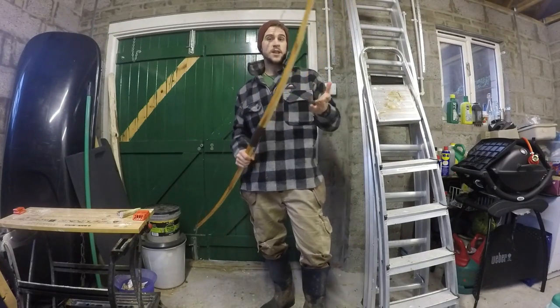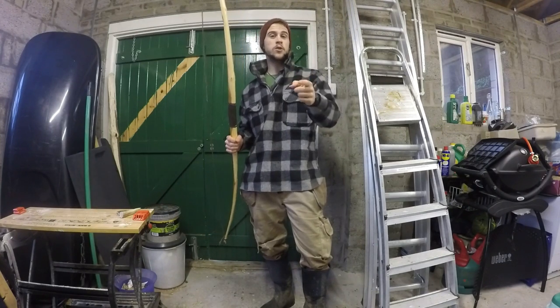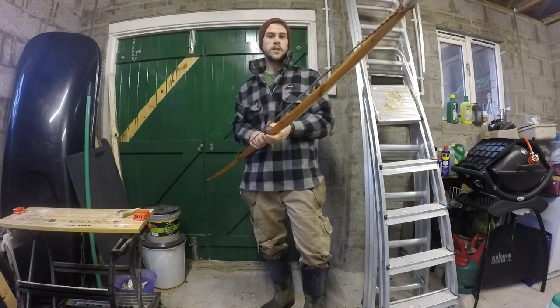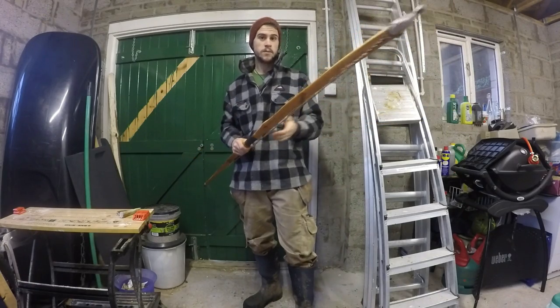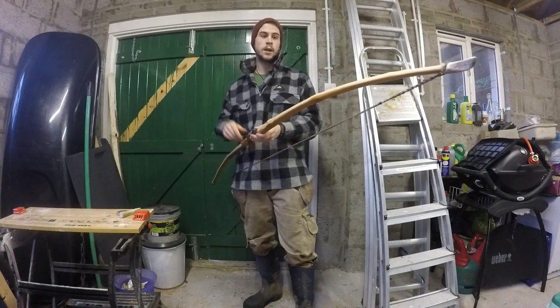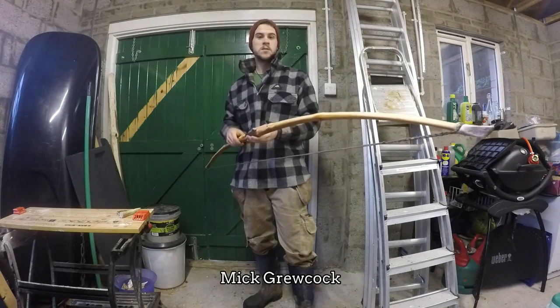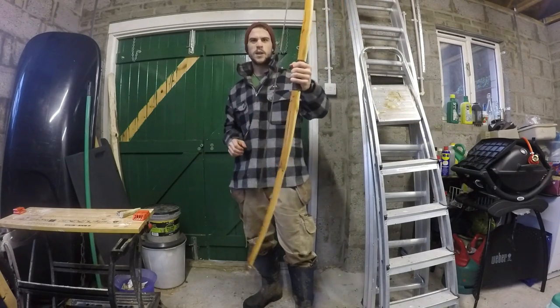If you want to find out more about the history of bows in Scotland, I'll put a link in the description to a really good blog I found and also another short YouTube video about the Scottish bow. If you're new to making bows like I am, I'll put a link to Mike's channel — he's got some really good beginner bow making videos. But enough talking, let's go play with it!